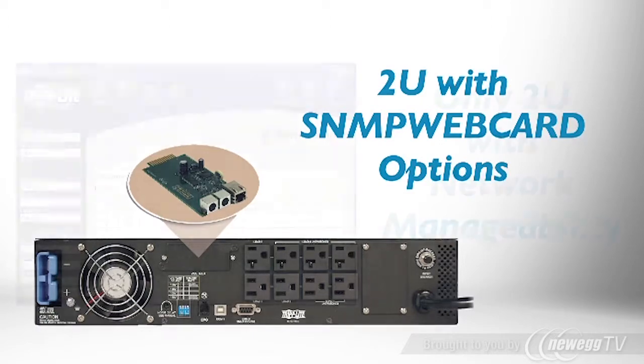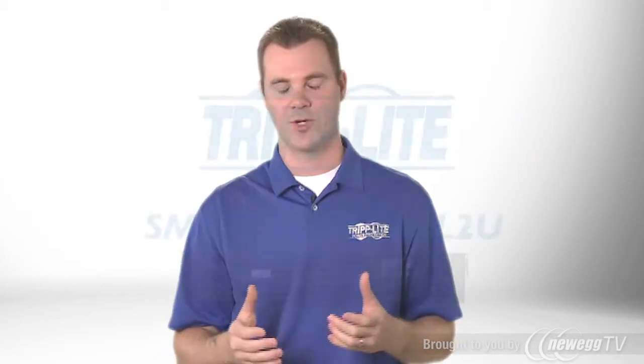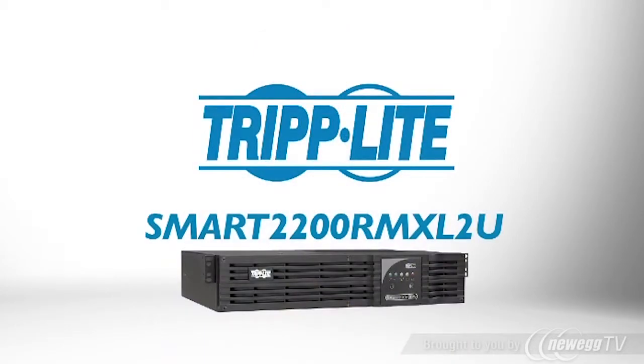Tripp Lite's free Power Alert network management system can manage hundreds of UPS systems from a single interface, which can save thousands compared to competing solutions. If you need a compact, powerful UPS that offers network-grade protection and expandable runtime, order Tripp Lite's Smart 2200 RMXL2U.